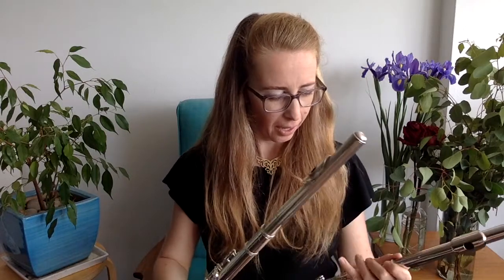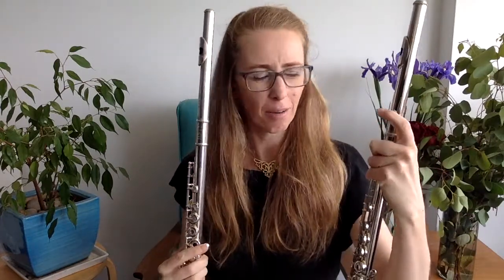The reason for that is 95% of what you just heard on each flute was me — the player. So if you're going to invest time, effort, and money, invest it in yourself. Invest it in your skills as a flute player. Get your skills better, because if it's the flute that makes the player, how could I sound so similar on both flutes?